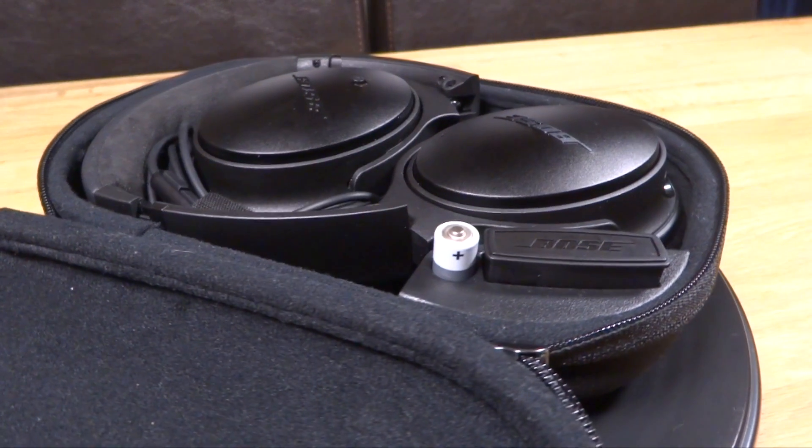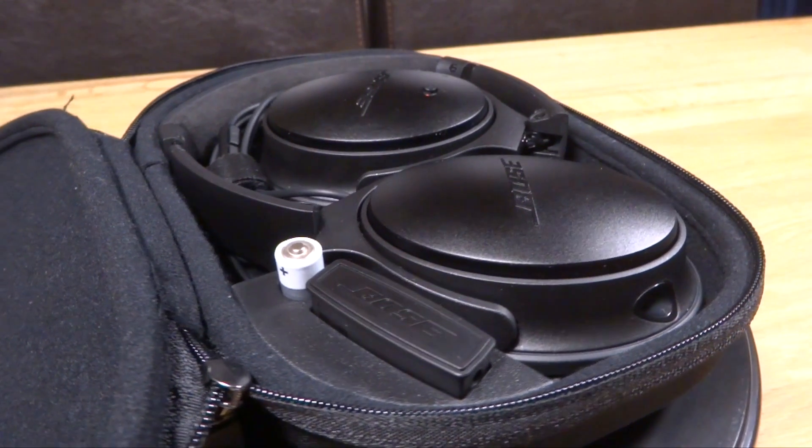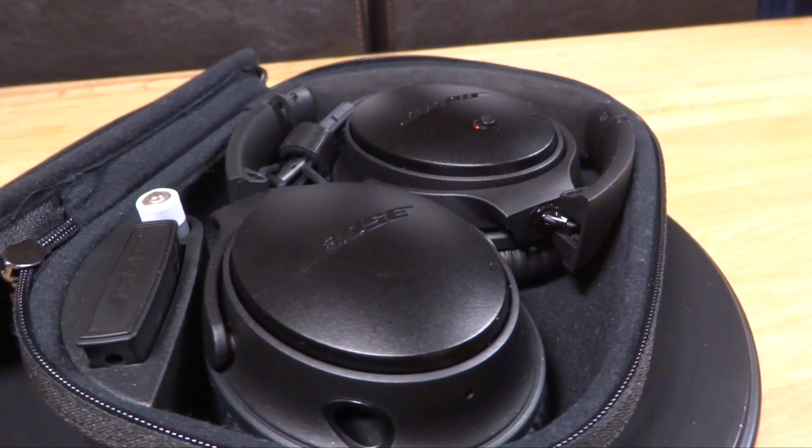Next we have the accessories that come in the box. You'll get a lovely compact hard case that the headphones can sit in nicely, and inside the case you can store a triple-A battery and also the aeroplane adapter.